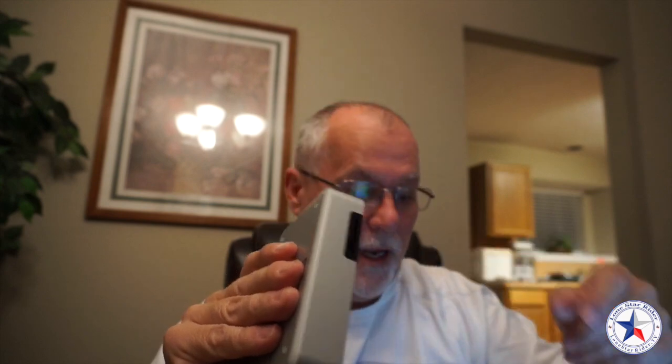Hi to y'all, Lone Star Rider here. We're doing a product review on the Western Digital My Passport, the one with the SD card, and we're going to show you how to transfer data off of a card onto this without a computer. Stick around.